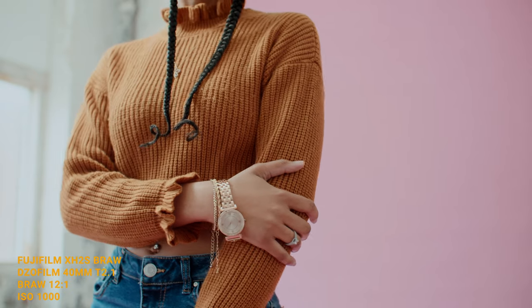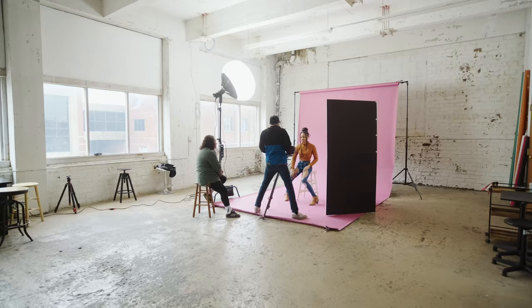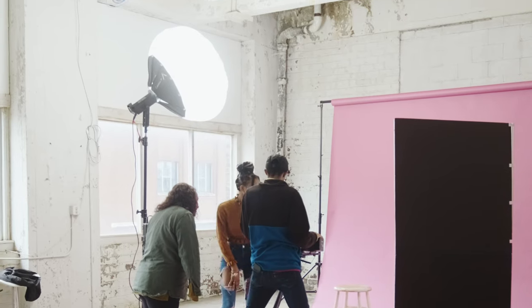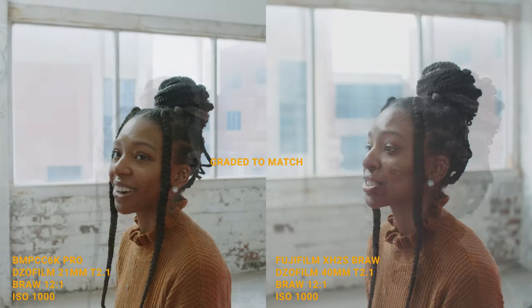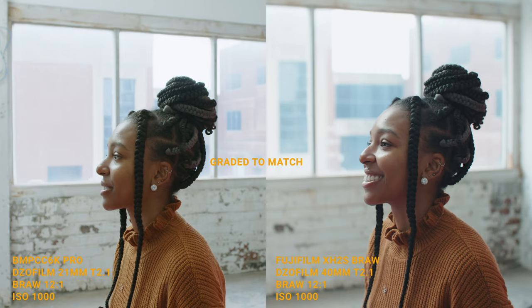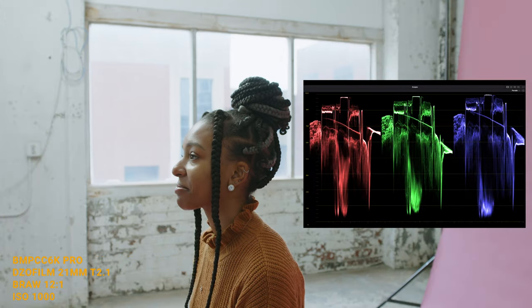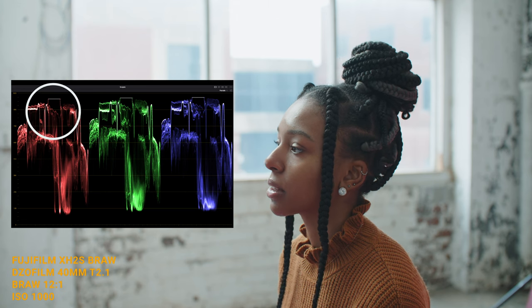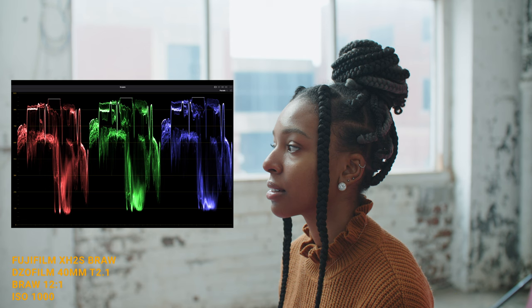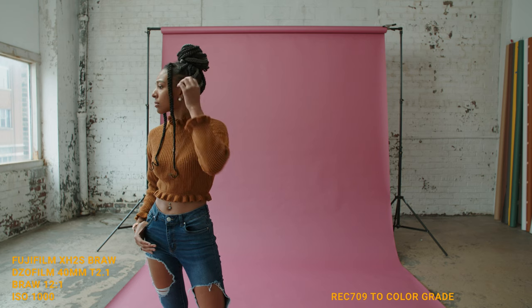Let's dive into a quick dynamic range comparison — F-Log2 and ProRes versus B-RAW — and how each handles skin tone. Take note, this was filmed in mixed lighting: daylight and a 300X off to the side with a lantern as a wrap light. I exposed for my model. Take note how much detail is retained in the window. Both cameras were set at ISO 1000, and as you can clearly see, the 6K Pro holds way more detail in the highlights. The external B-RAW clips fairly quickly, but turning on highlight recovery does save some information, though there is still a flat line.